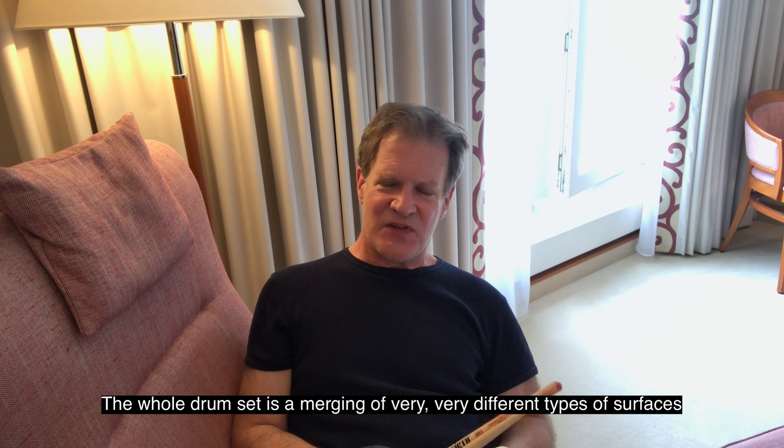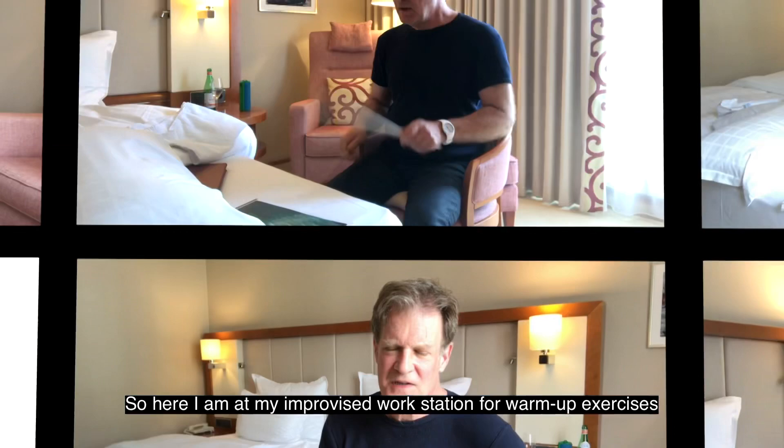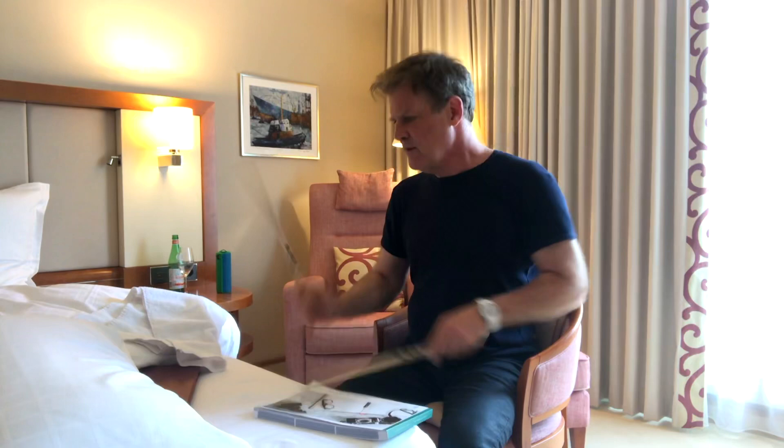The whole drum set is a merging of very different types of surfaces and very different natures of rebound — it's not unlike the kind of bounce you get from a closed hi-hat. So here I am at my improvised workstation for warm-up exercises.